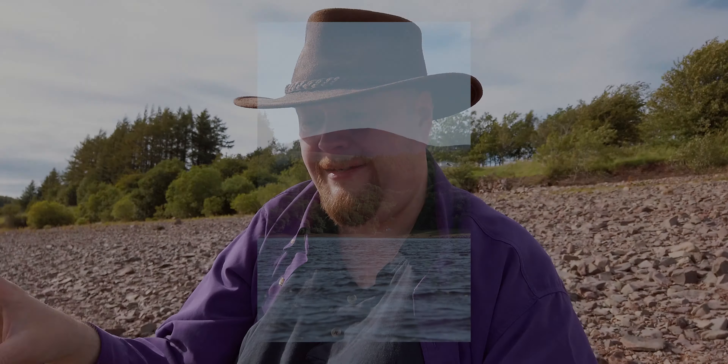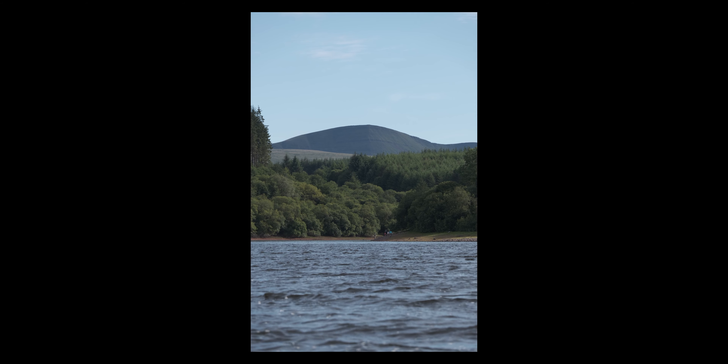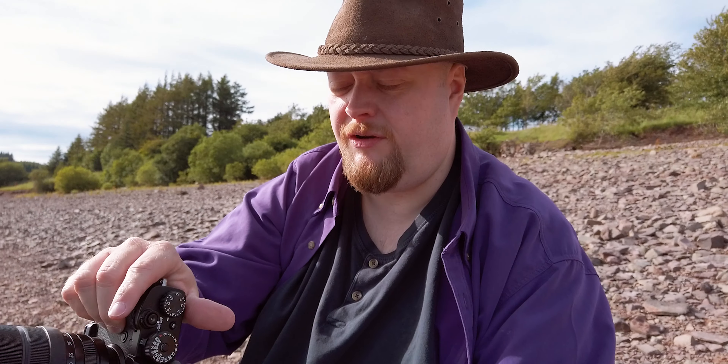If I press the focus button and not the Q button, I've focused up as far away in the distance as we can. I've got a two-second timer and I'm just going to take that. Now I'm at 1/125th — I need to be at f8, I think. A couple of things I should have done: I've just made sure that my image stabilization is off, because that's the sort of thing that can kill a shot like this.